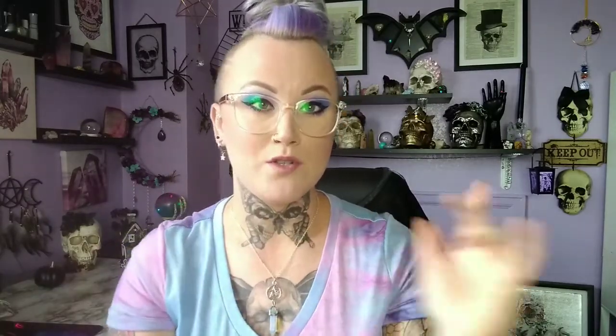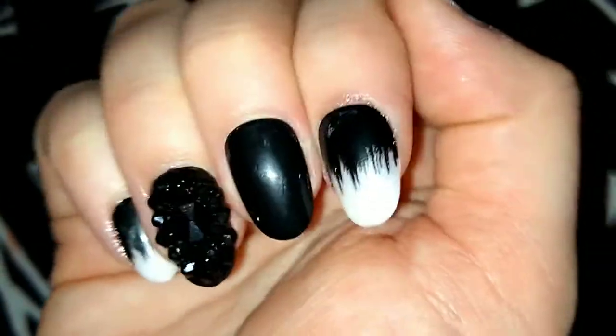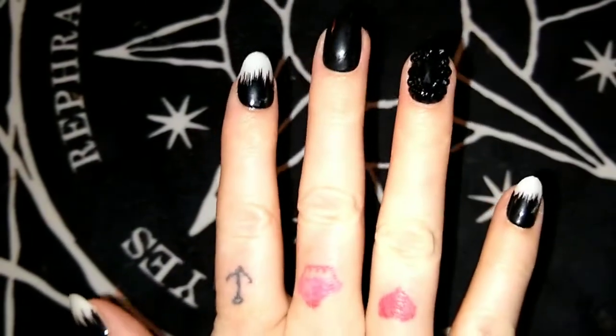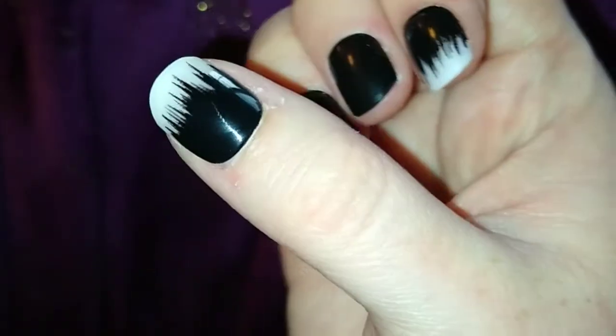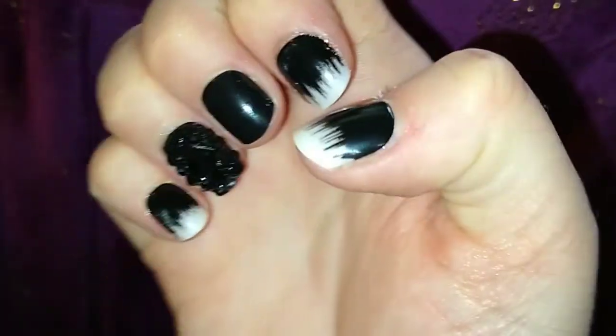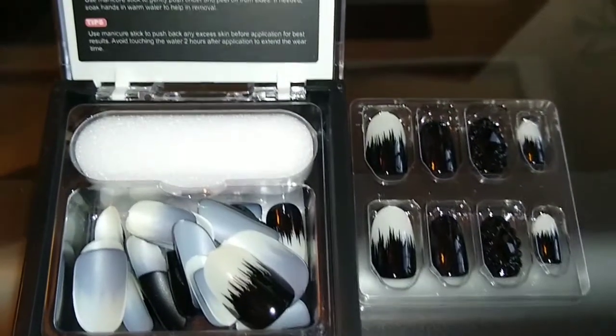I don't like super long nails, so I ended up cutting the Snoka nails down. I'll show you a picture of the before — what they look like right when I put them on — and then the after picture of how they look once I cut them down. I just can't do super long fingernails.